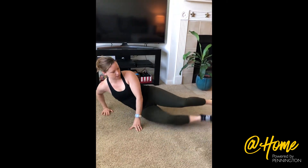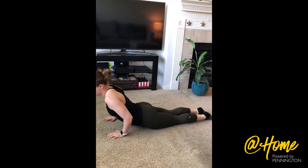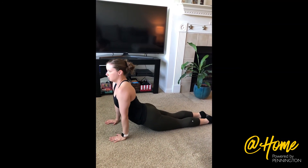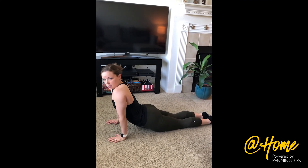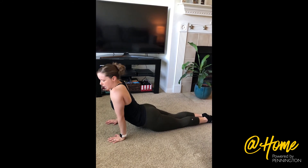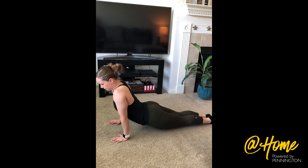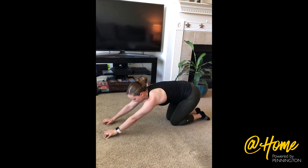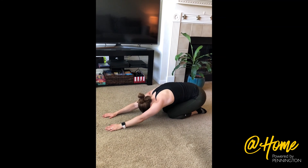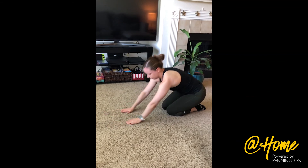Just a couple more. We're going to do a seal stretch: your toes are going to be behind you, push up with straight arms — this stretches out your lower back. Bonus challenge: put your heels together in the back and lift your knees up off the floor. Then the last one is to rock back into child's pose and relax. And that's all for today — see you guys next time.